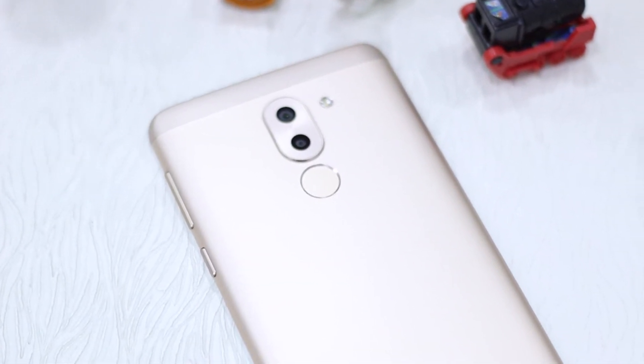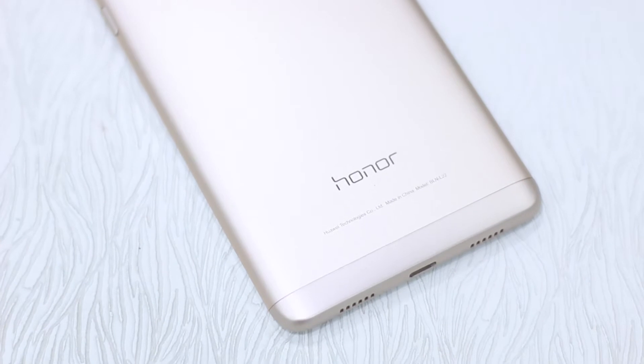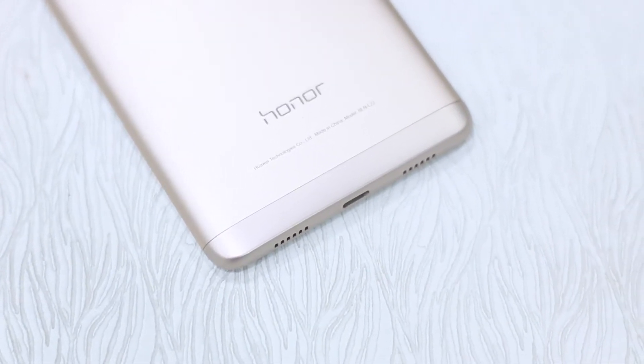The Honor 6x is one of the most prominent phones in India right now because it comes with dual camera. Getting a dual camera in the budget segment was one of the major USPs. It all started with the P9, which came with a dual camera and a dedicated monochrome lens. The Honor Cool One was also one of the phones that came with dual camera in the budget segment, and now the Honor 6x continues that trend.